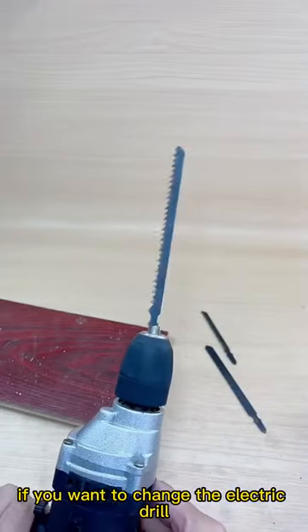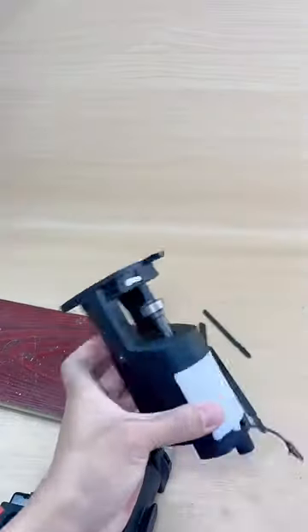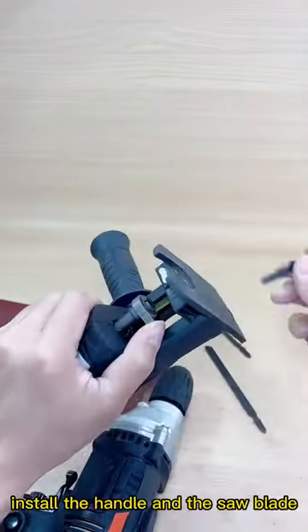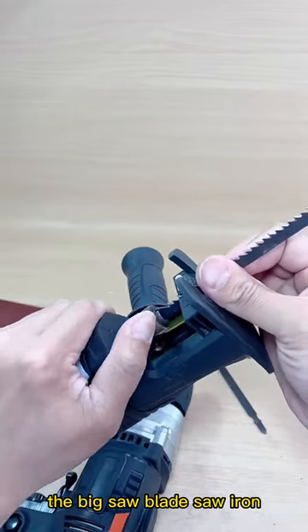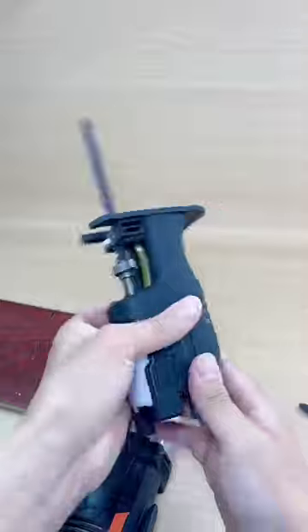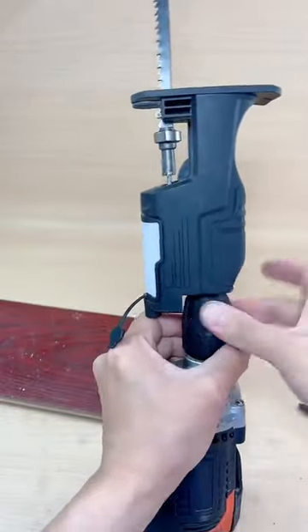If you want to change the electric drill into a chainsaw, it is impossible to install the saw blade directly. We only need a chainsaw converter — install the handle and the saw blade. The big saw blade cuts iron, and the small saw blade cuts wood. Then install it on the hand electric drill and use it. Very useful.